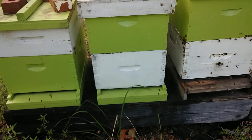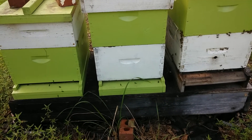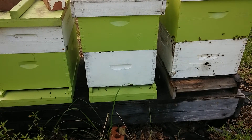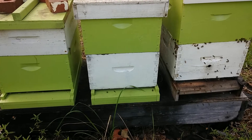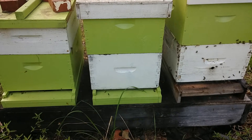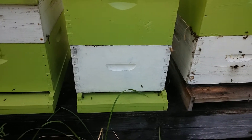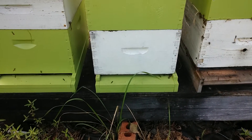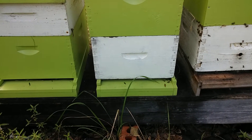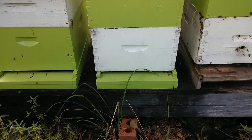This center hive is the one I'm most worried about. As you can see it has less activity than the two on the side, and this one had been my very high honey producer early to mid season. It had very little honey late season and I'm pretty sure they probably have a high mite count. We're going to treat these for mites and hopefully they'll bounce back quickly. I don't expect to get any more honey from them this year but I do want to make them strong enough to go into winter.